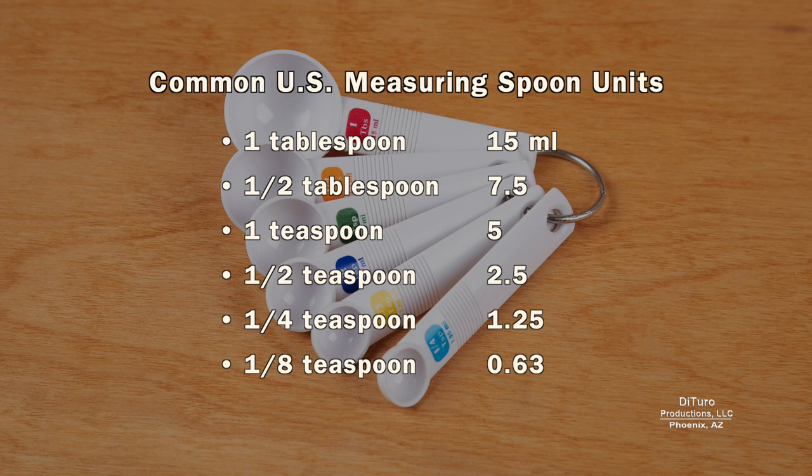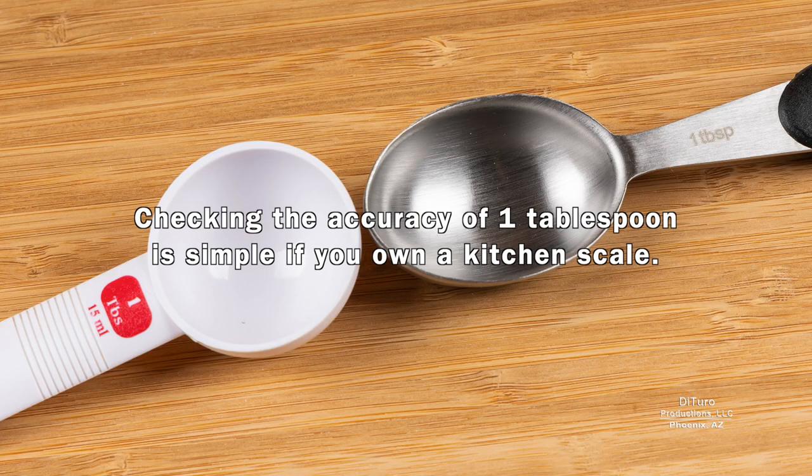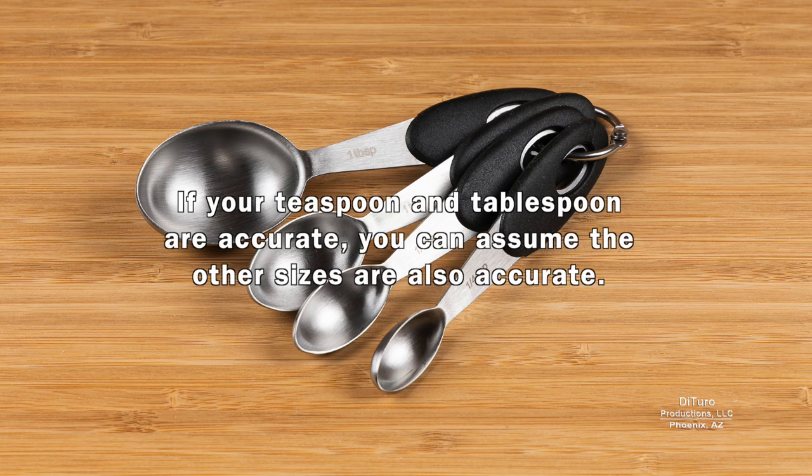Sets of measuring spoons usually range from 1 tablespoon to 1/8 teaspoon. Measuring spoons can also be used for wet measurements beyond 1 tablespoon. The difficulty comes if you need 1/3 or 2/3 cup. Checking the accuracy of 1 tablespoon is simple if you own a kitchen scale: 4 tablespoons of water equals 1/4 cup or 59 grams, and 12 teaspoons of water should also equal 1/4 cup. If your teaspoon and tablespoon are accurate, you can assume the other sizes are also accurate.